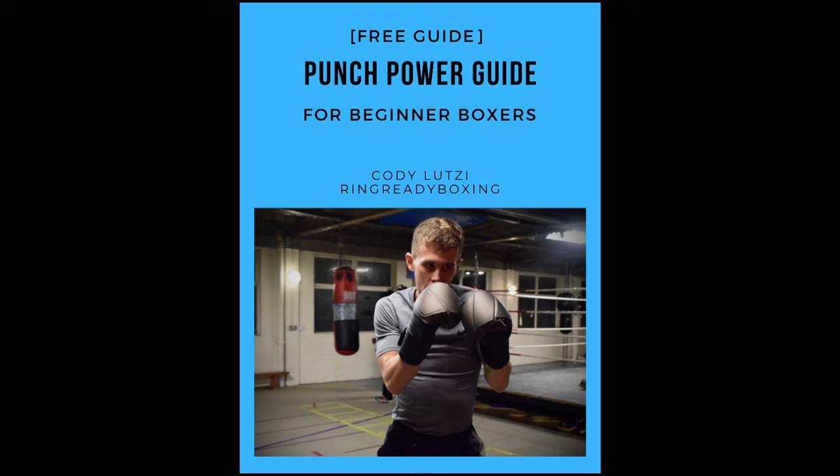I just wanted to quickly pause and say that I do have a free punch power guide, which covers all the things we're going through today and a lot more on how to develop your punching power for boxing. Just go to the description as there'll be a link there. Go grab a copy for yourself, completely free.